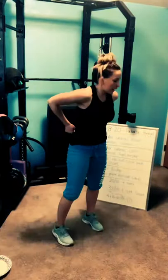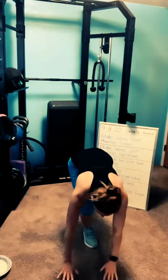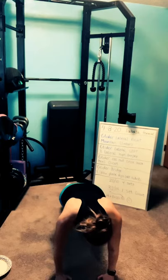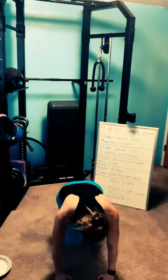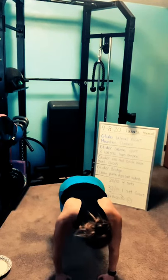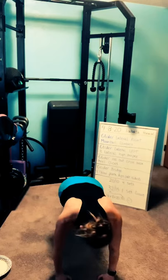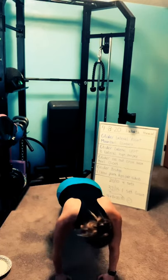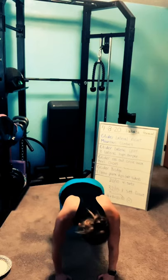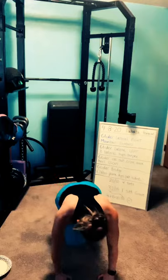Mountain climbers, last time, and then we move on. Plank position, please. Three, two, one — mountain climbers, last one. Push the crown of your head forward, push through that back foot. Drive the knees in as hard and as fast as you can. Three, two, one — rest.